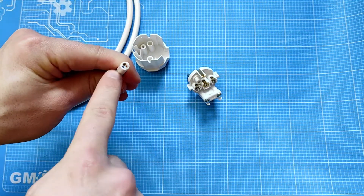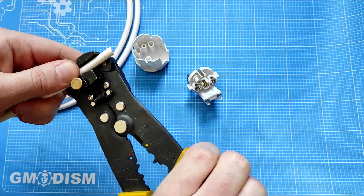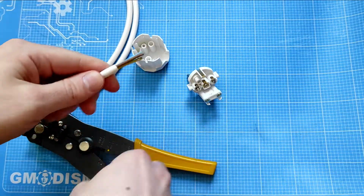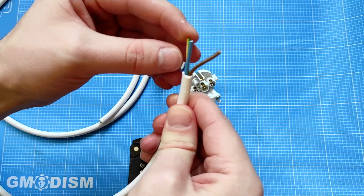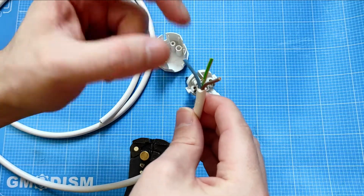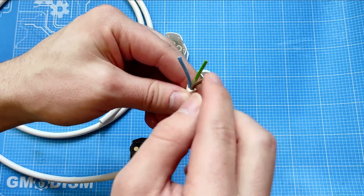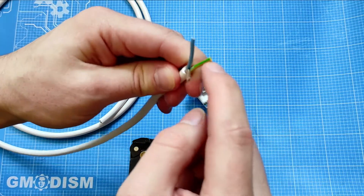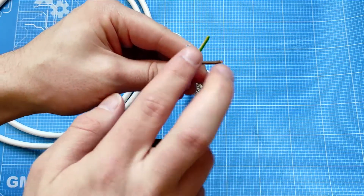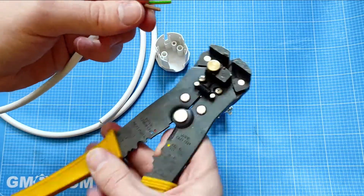We'll need to strip off the outer layer — I'm going to use a cable stripper for this. We can take a little larger chunk than we actually need. Inside we have some white powder which is a flame retardant, not very healthy. We have a blue cable — that's the neutral one — a brown cable — that's the live one — and the green and yellow cable, which is the earth or ground.